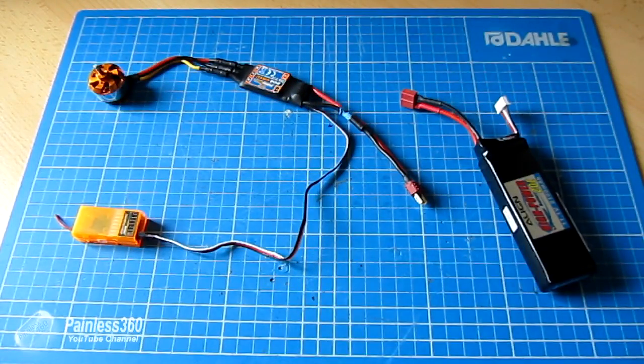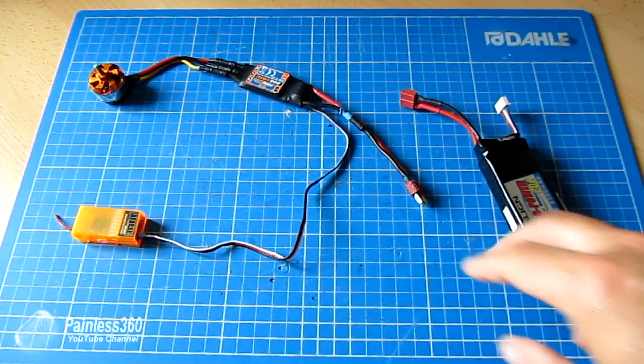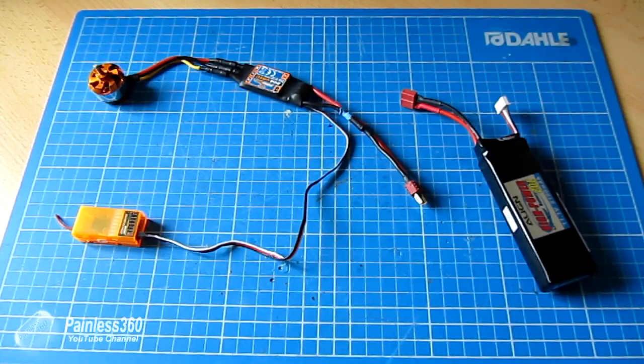I've had a couple of questions on my other videos about ESC calibration and the process for ESC calibration, so I thought it would be worthwhile doing a very quick video to show the process in detail and explain why you need to do it.